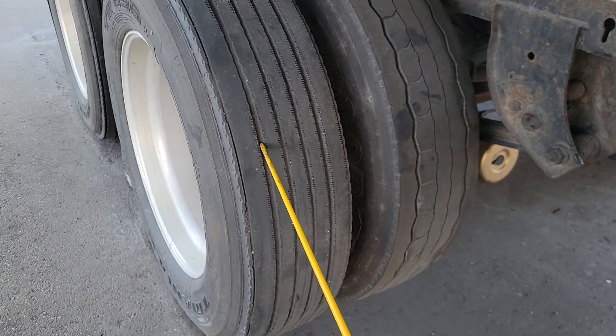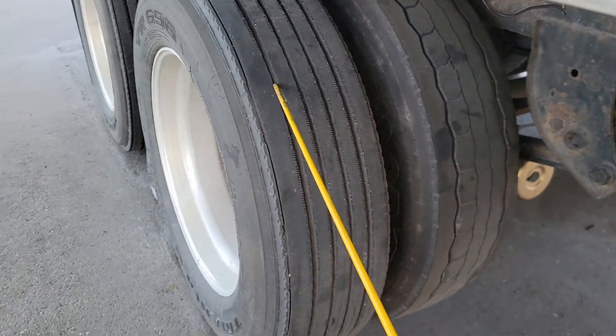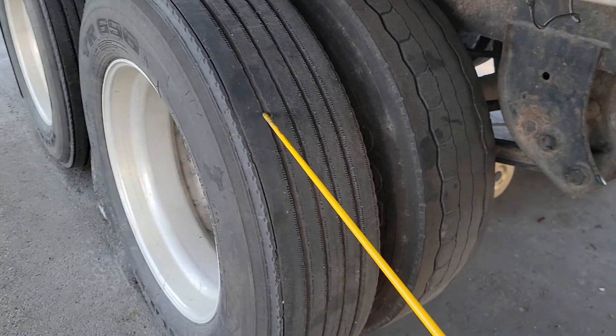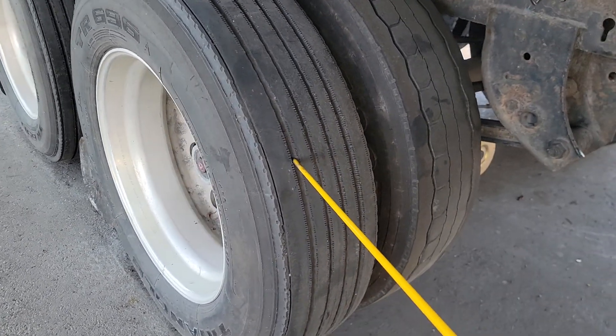My back tires should have 100 PSI, or no less than 100 PSI. No cuts, no bubbles, no leaks — good condition. Recap tires are okay in the back, and my tread should be 2/32 in the back tires.